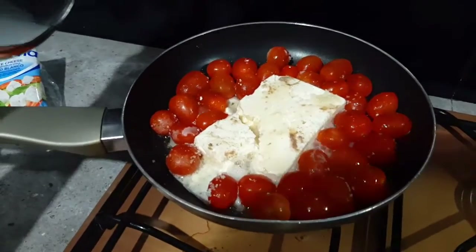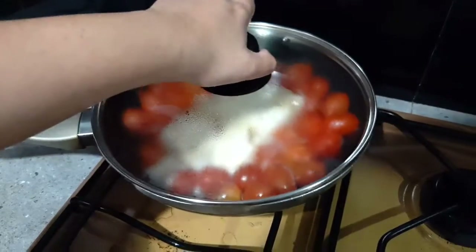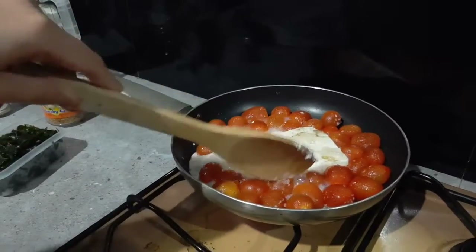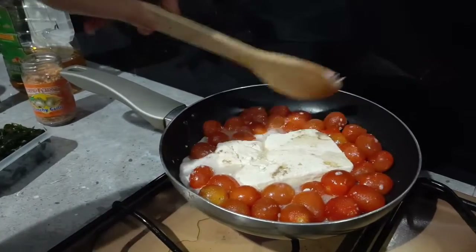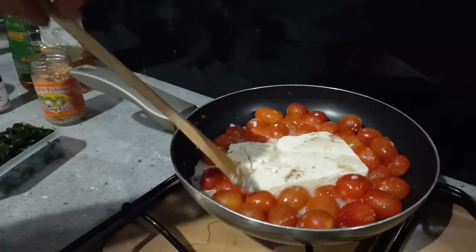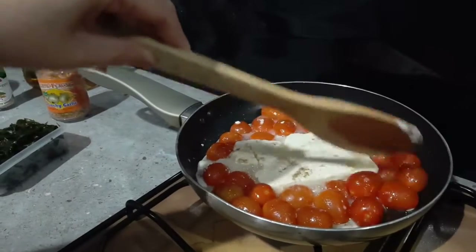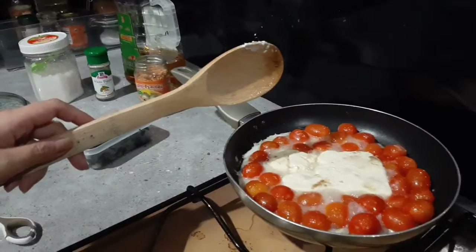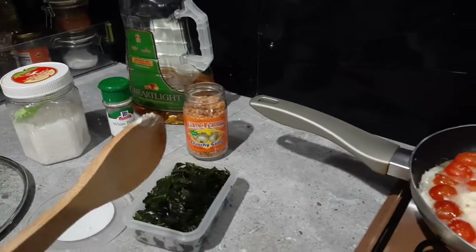There you go. As you can see, it's already getting pretty melted. We'll wait a few more minutes — it's more melted now. And then the tomatoes — you can check if they're ready to be crushed, because they need to be mashed so everything blends together. Some of the tomatoes are still a bit firm, so we'll wait a few more minutes. Now it's softer, so we can add the basil and the garlic.